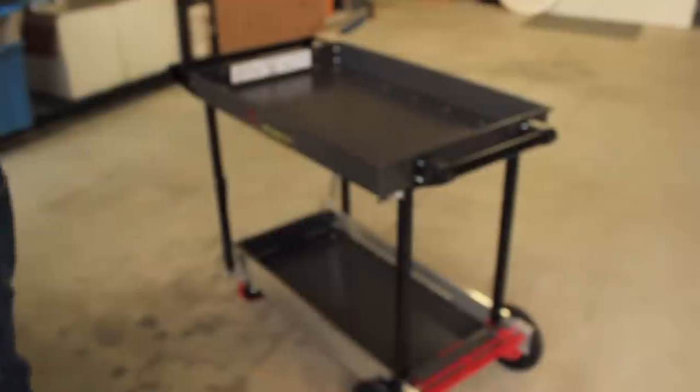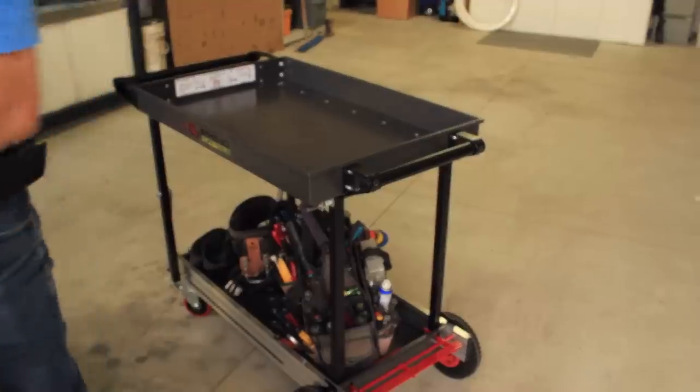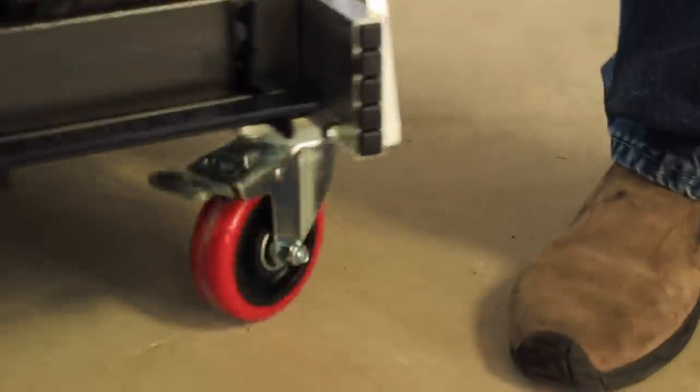I saw a plumber go by one day and he had a full-size cart stuck in the back of his truck and it basically took up the whole space. I thought, well, there's something we need — if we could fold it down, slide it in, and away we go with it.